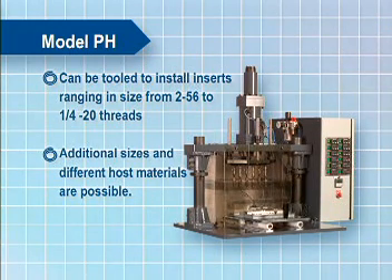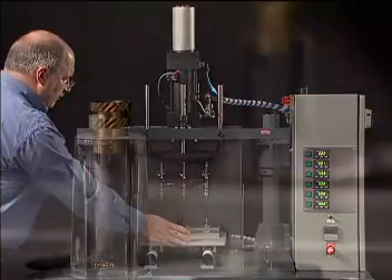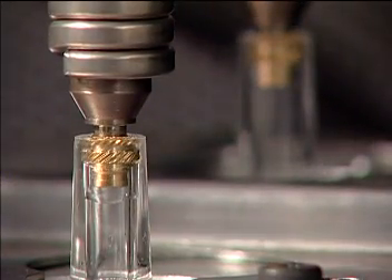Additional sizes and many different host materials are possible, subject to engineering approval. For a higher level of automation complete with automatic insert feeding, please see our Model HA machine. As with all Spiral assembly machines, the Model PH heat insert driver is engineered with safety, ergonomics, and efficiency in mind.